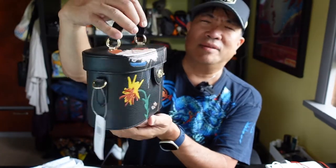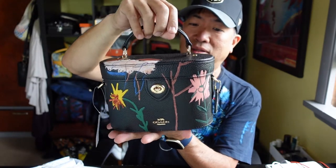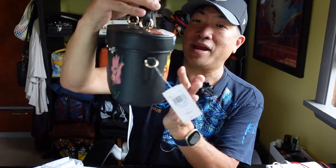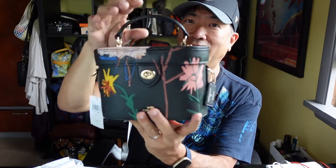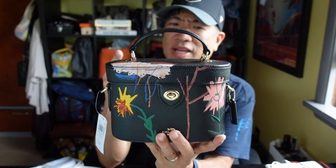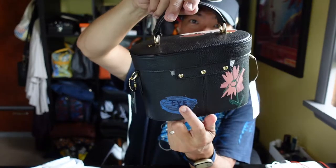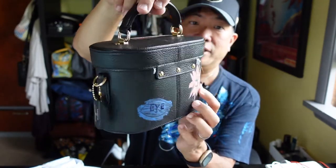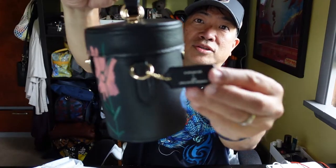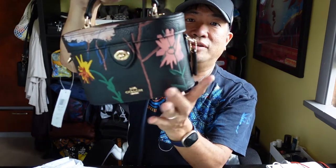It looks like the Louis Vuitton bag — I forget what it's called — but I like this actually. This is not a pattern that I have before. I normally have the dragon, as you saw in the other video. So this is a floral theme. In the back it says 'I' and there's a flower there. Nothing on the sides except the signature Coach Basquiat tag.